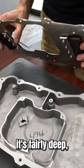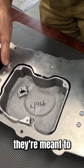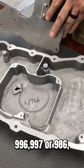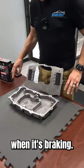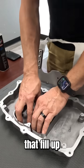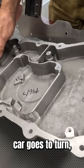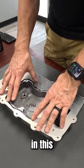What makes it special: it's fairly deep, but if you look at the passages on here, they're meant to channel the oil. Based on whether it's a 996, 997, 986, or 987, the orientation of this sump will differ. When it's braking, it's got these channels that fill up this reservoir with the oil and stack it here, and then when the car goes to turn, it's able to keep the oil in position.